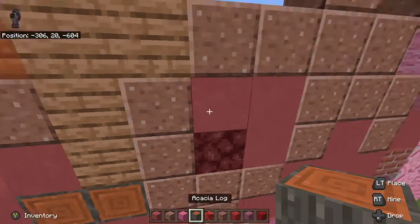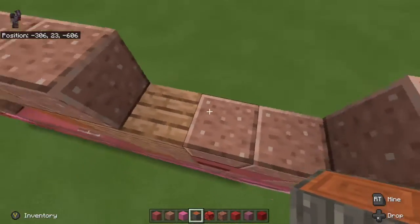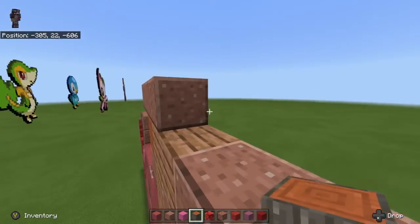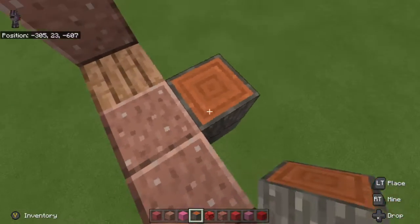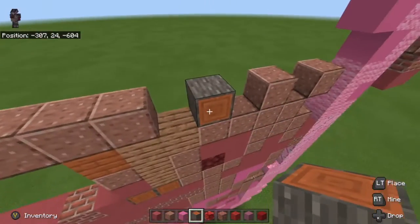We're going to need this log again. We're going to take the log and place it — let's see, there's two different spots you can put it at, actually it's just one. So we just need to place it kind of like this, and then put it right there so it's diagonal with the jungle wood at the very top of it.